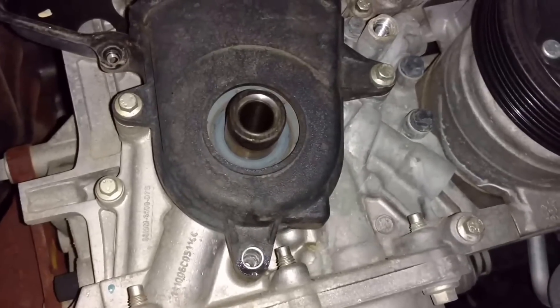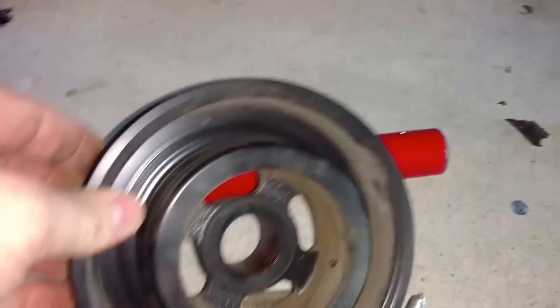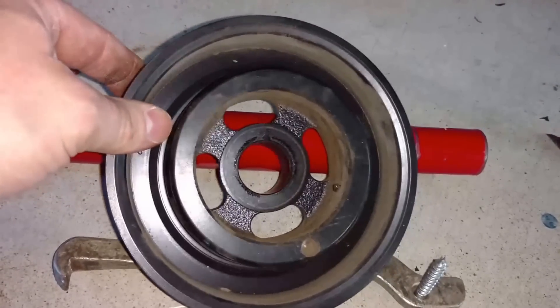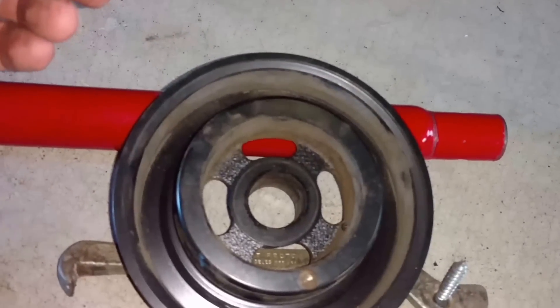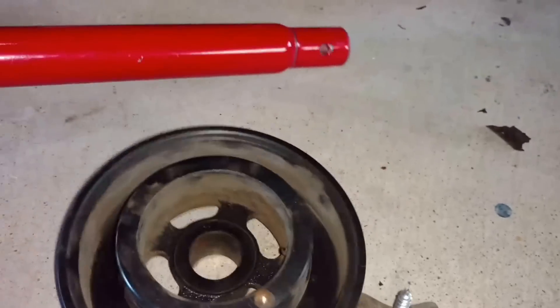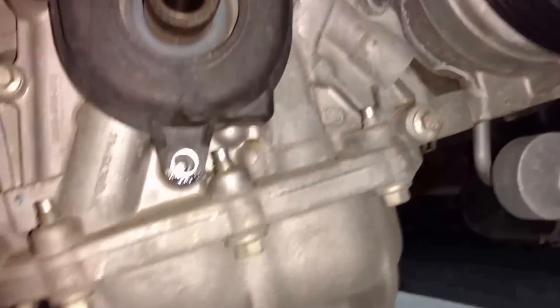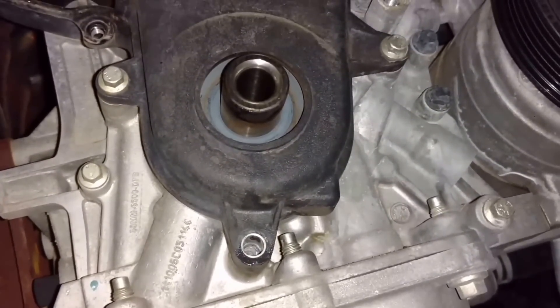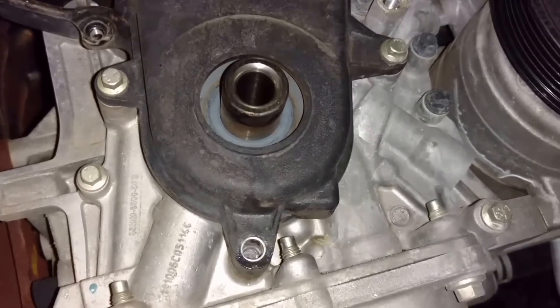We got the crank pulley pulled off. That was really tight — it's about 100 newton-meters, which is about 73 foot-pounds, so I had to use a gear bar. Now I'm taking the lower timing belt cover off, which is just these three bolts, and they are 8 millimeters.